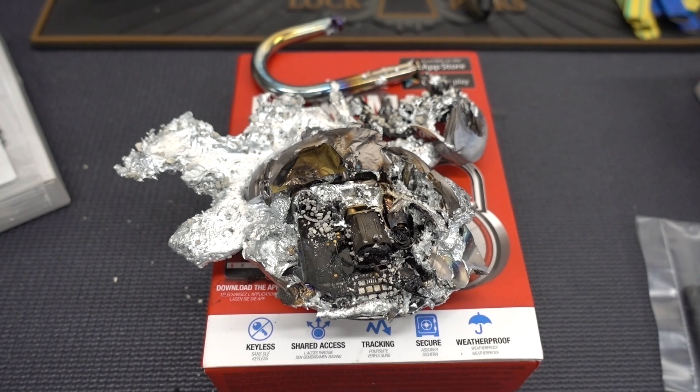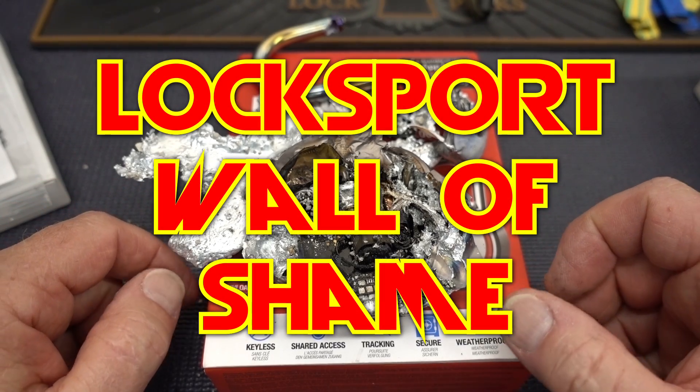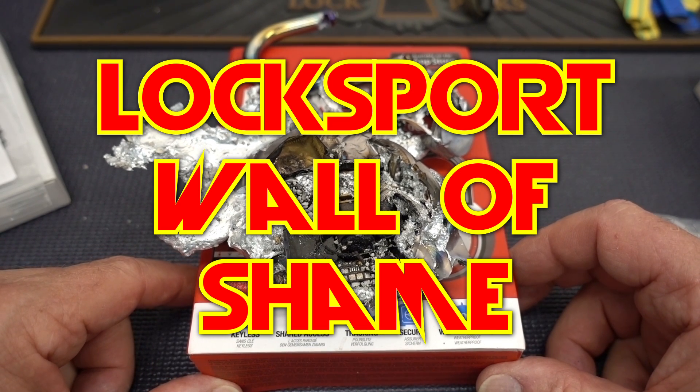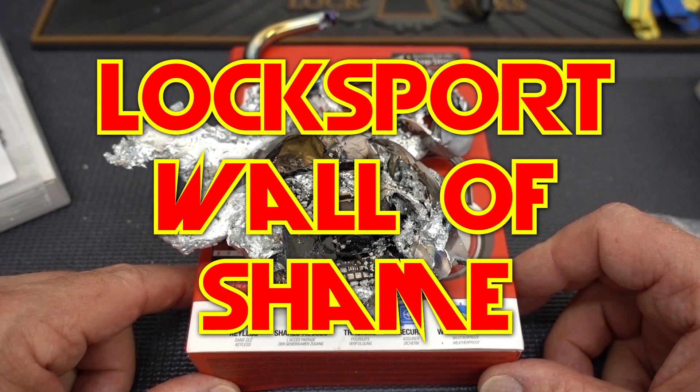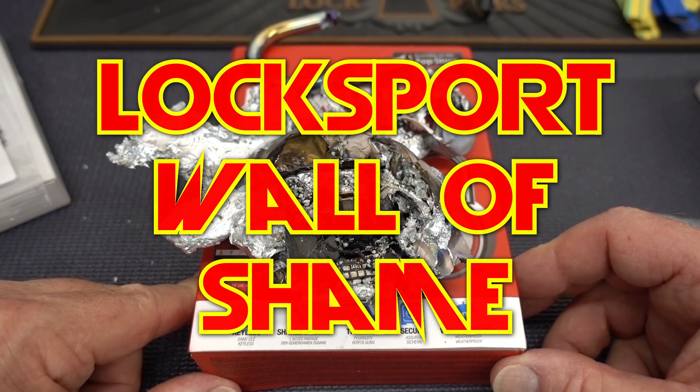Anyway, to get on with it — Southampton Lockpicking Club came up with a great idea: why don't we come up with a LockSport Wall of Shame? So I think we're going to do that, and this will be the very first entry. I'll start a web page in the next week or so on the tribal website, LockLab.com, and we'll call it the Wall of Shame. If you guys have any recommendations on locks that just don't quite meet the standard...